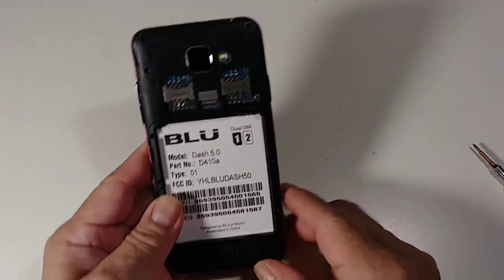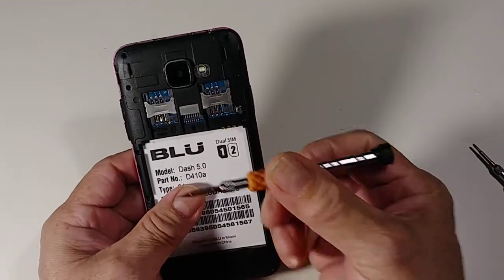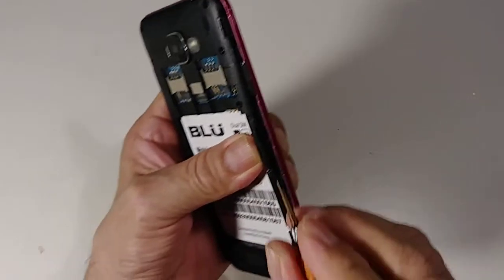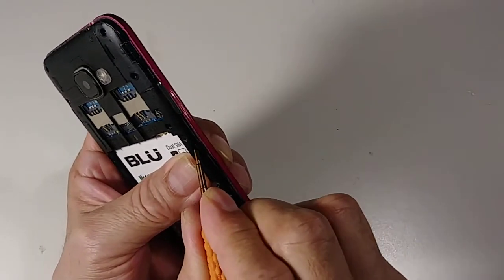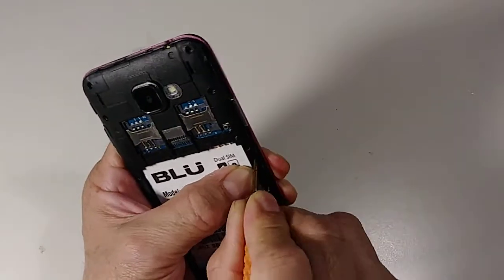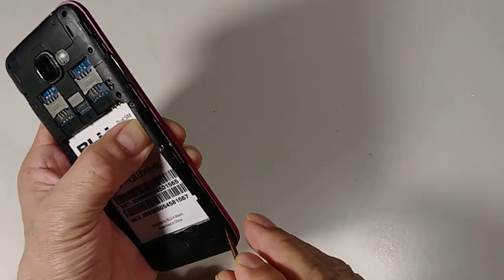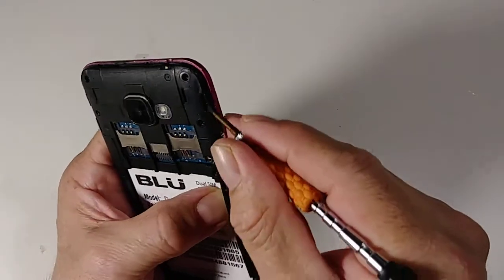With this flat screwdriver we're going to start removing this cover. You see these little clips right here? Just push it and pull it. Same thing over here, same thing over here, and then it starts coming out — and then right here.